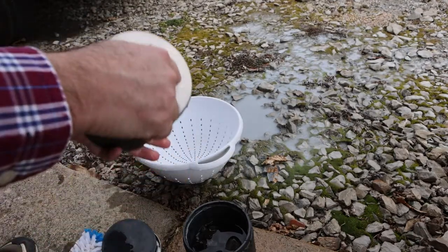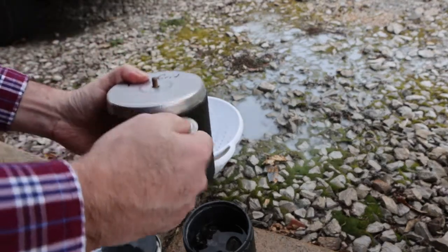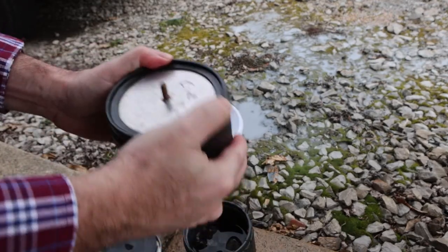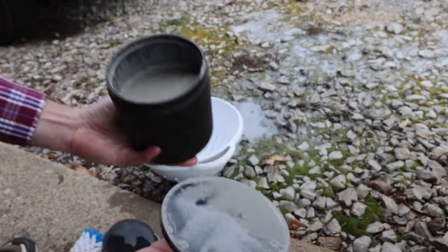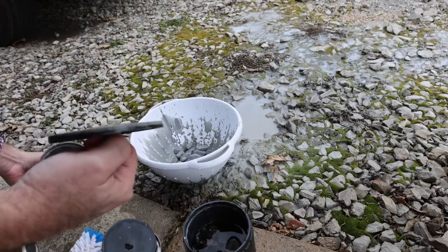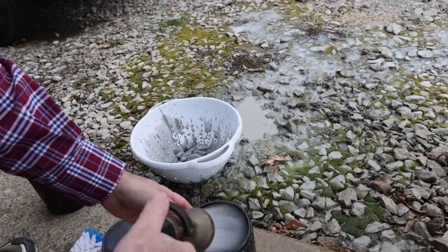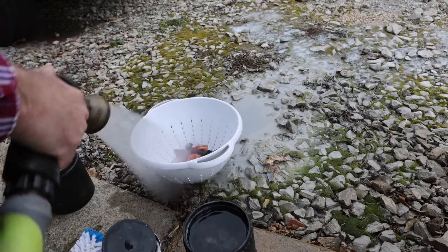Now we're going to open up the other barrel - same process. Take off the bolt nut, use the washer to wedge in there, break the seal, and that lid comes right off. Break the seal on the inner lid and it comes right off too. It's got a little more color to it.